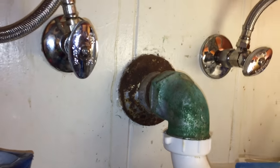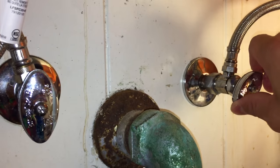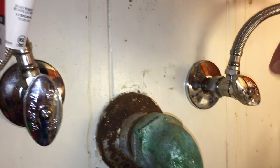You don't need to turn off the water supply to replace the handle, but I shut it off anyway to prevent flooding from unforeseen problems. The hot water valve is on the left, the cold is on the right. Turn the valve clockwise to turn off the water.